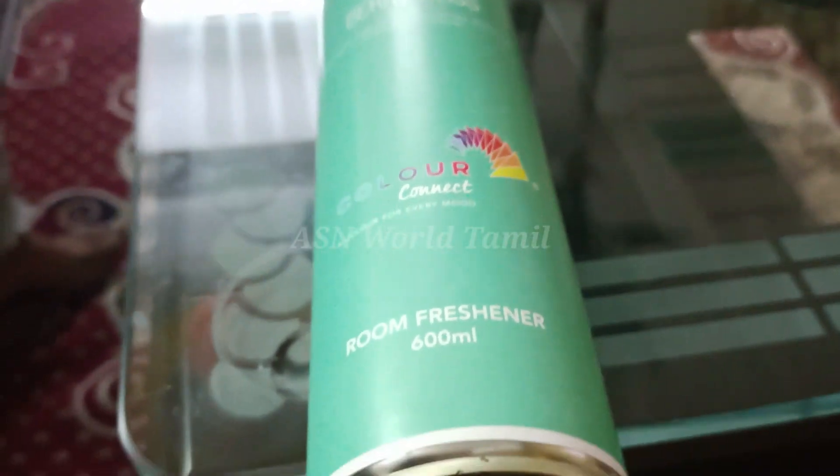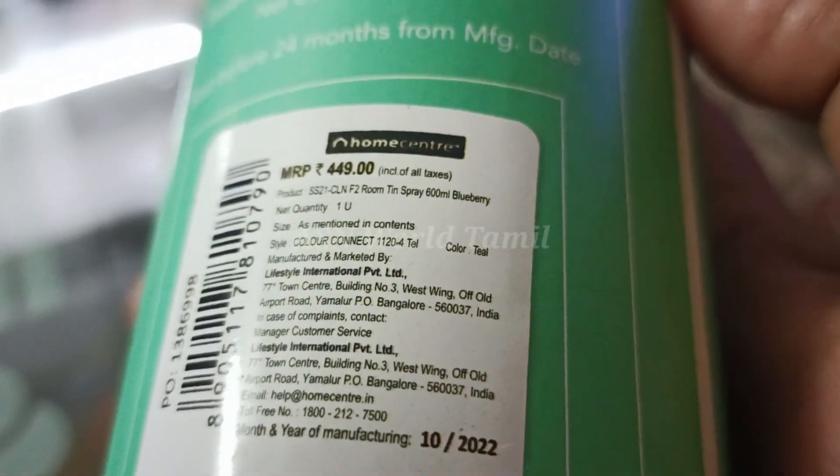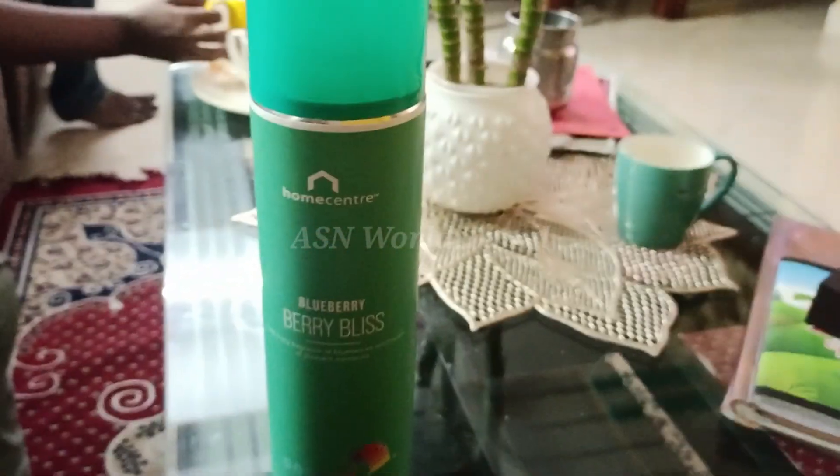This is a very blueberry scent. The fragrance has a smell and a positive energy. This is a very positive energy room freshness product.